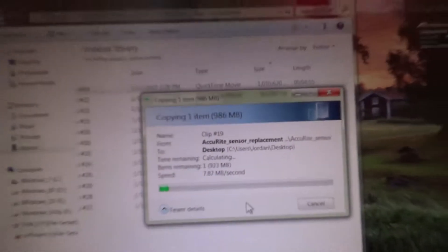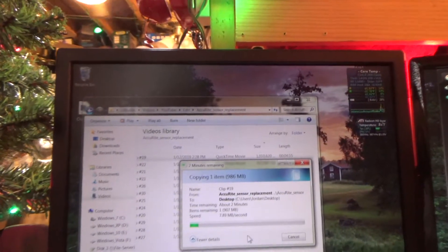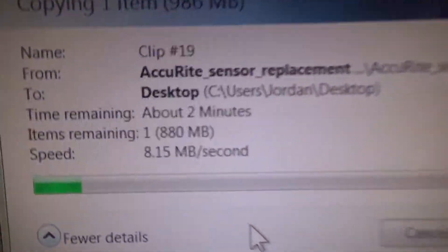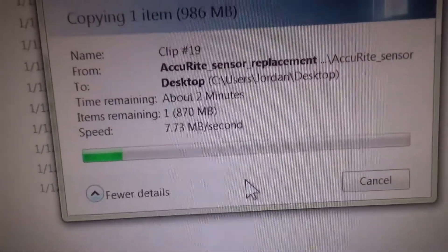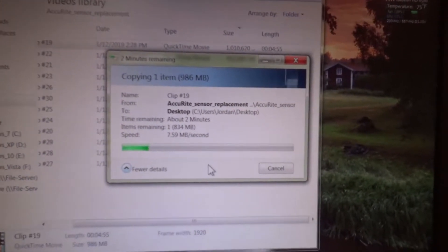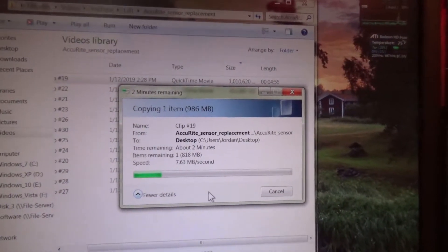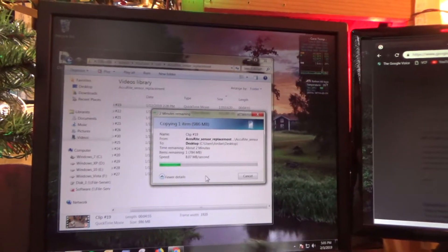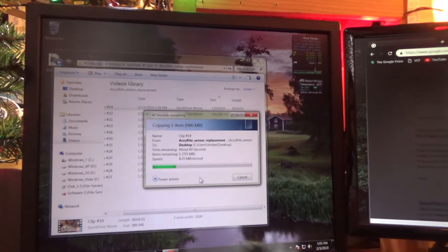Clearly we've got some troubleshooting to do, because upstairs with the very same switch I was getting about 130 megabytes per second, and now I'm only getting 7. So I'm going to run a test over the cord coming down here and see if there's an issue with the cord.